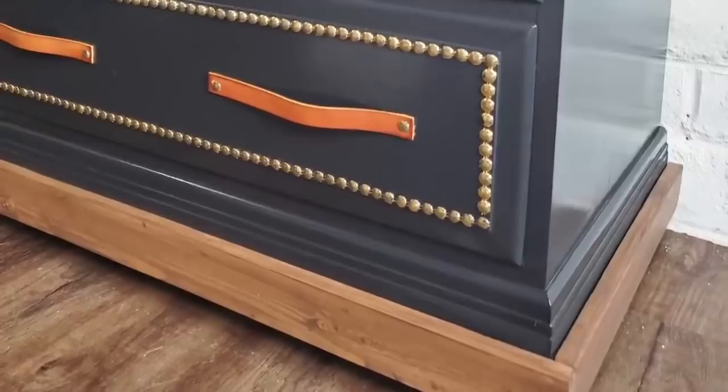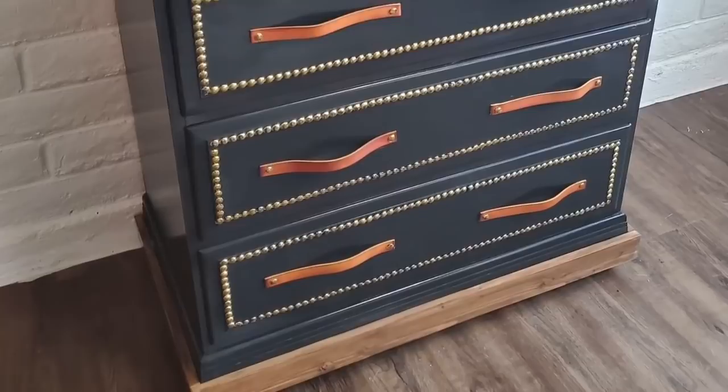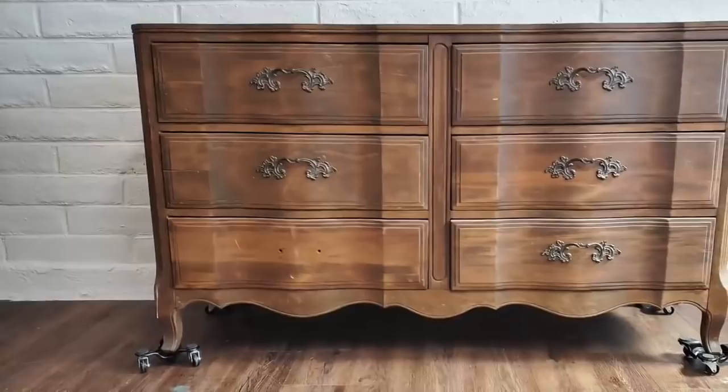This piece was donated to a foster family. I usually donate to kids aging out of foster care, but I've been running out of people needing items, so I've started donating to foster parents and their foster children as well. Number three is a cracked dresser that I turned into a Gypsy Cowgirl Masterpiece.